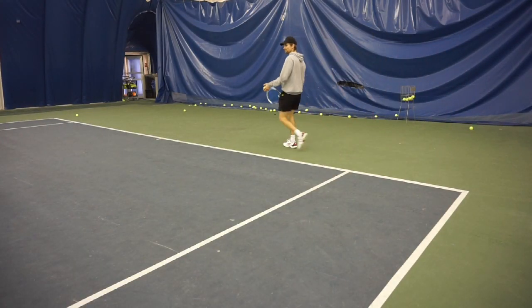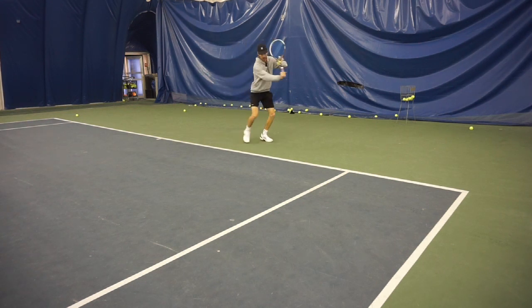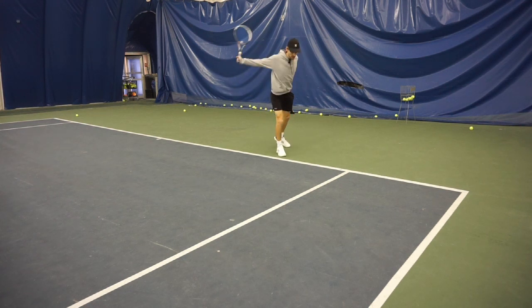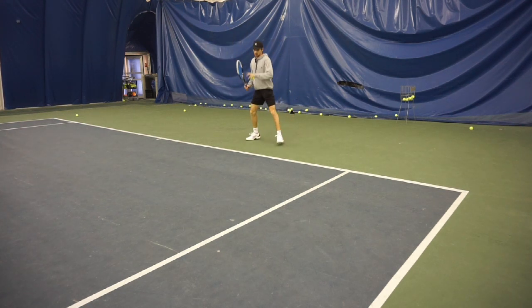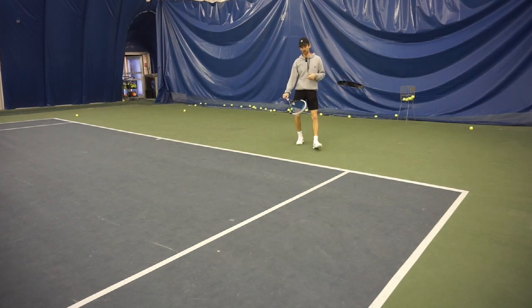Different angle for the backhands, same three concepts: high elbow, looking at that contact zone, and extending the arm back with the left hand. So that's three things for me to think about.